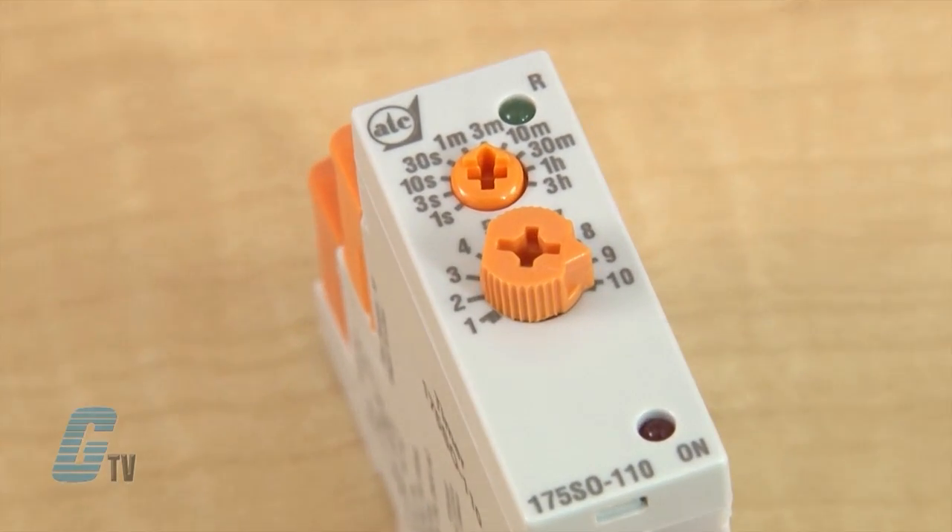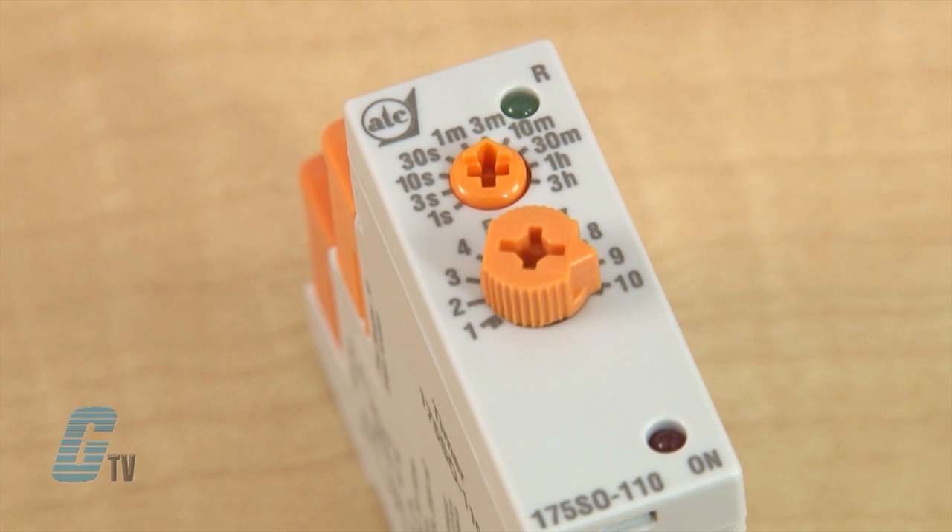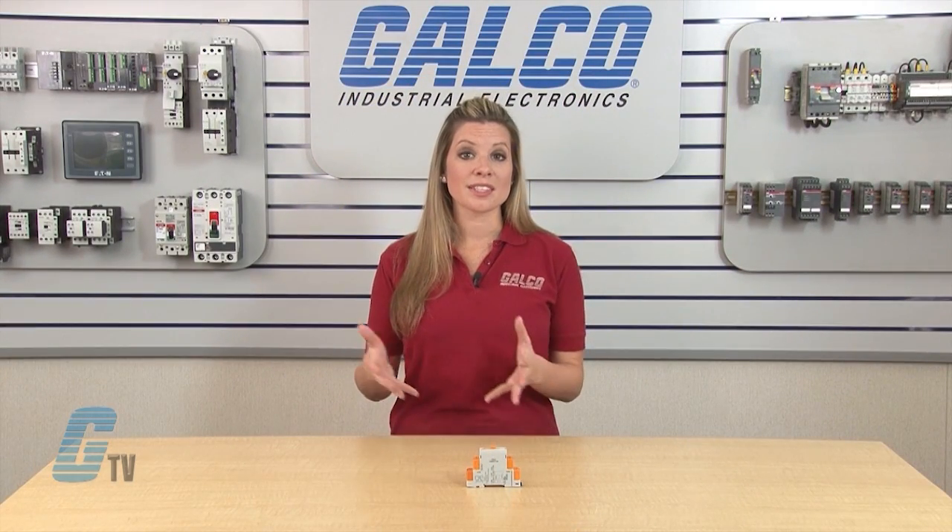On the front of the single mode models are front knobs for setting the timer range and the time scale. This time scale represents the percentage of time used according to the time range, with 10 being 100 percent.